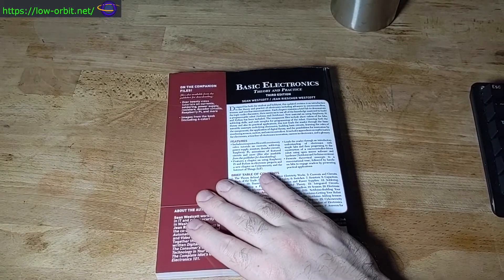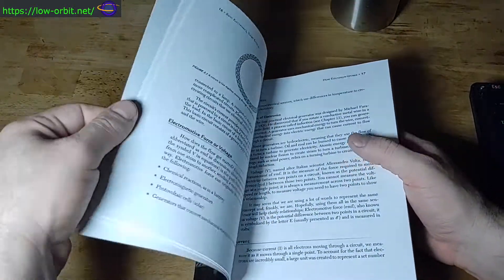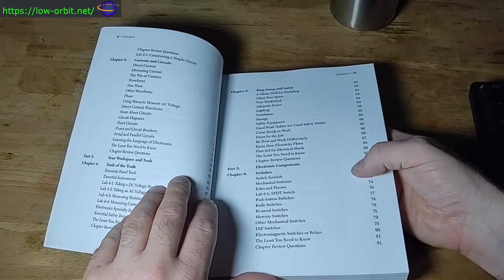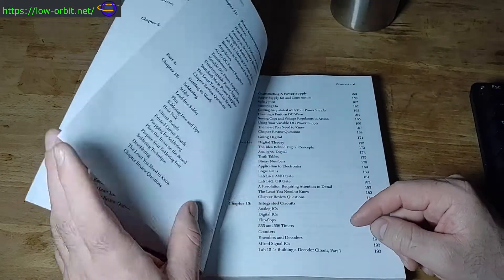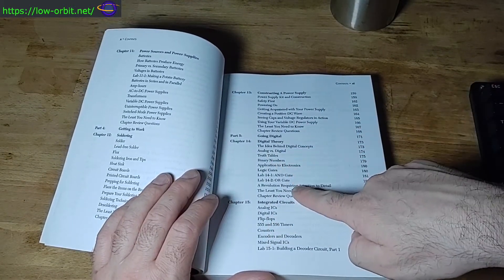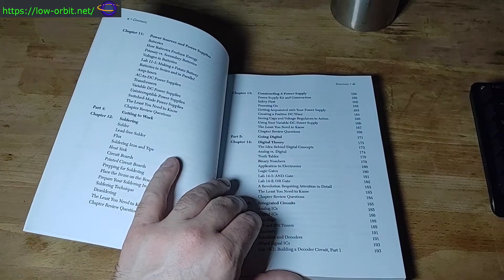So far so good. I've only barely just started reading this but it seems pretty good. Like if you look at the indexes, for digital theory it covers AND gates, OR gates, truth tables, binary numbers, digital logic type stuff.